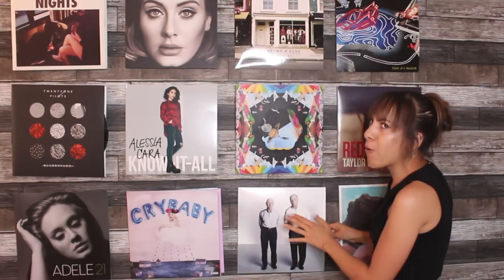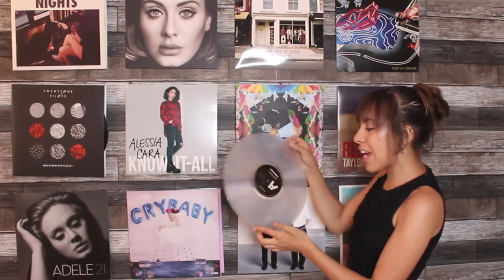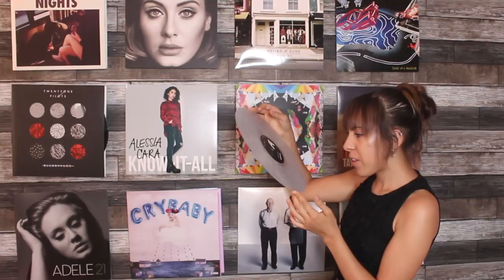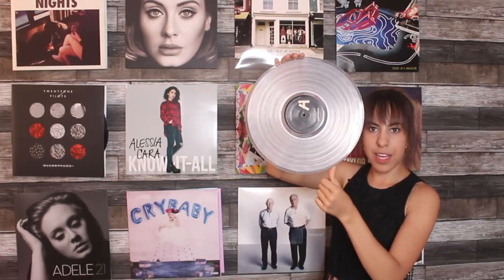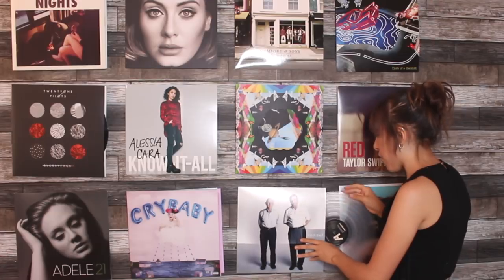One of my other favorites of course is Vessel — my clear Vessel by Twenty One Pilots. I need to actually get a new one because I didn't take very good care of it when I first got it, so it got a little smudged. I might be able to wipe it off, but I might get a new one.